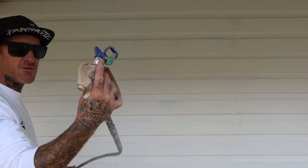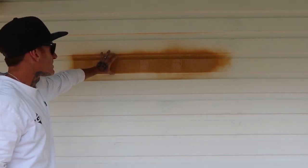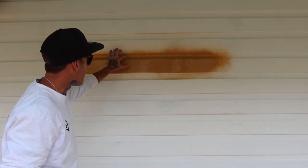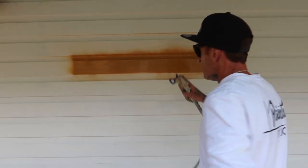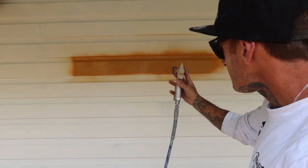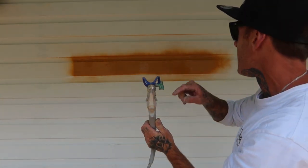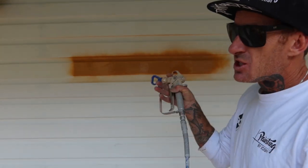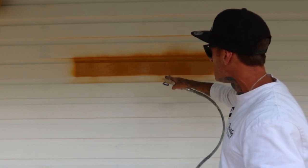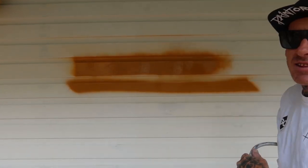So this gives me the four inch fan — that's nearly one board width, as you can see. If I just want to get half of that, about half a board, instead of holding the gun straight on, I hold it at an angle sideways and move a bit quicker. As you can see, that reduces it from the full four inch pattern down to about a two and a half inch fan.